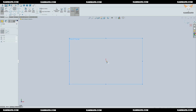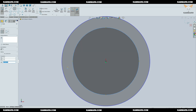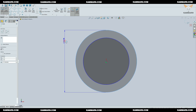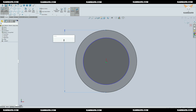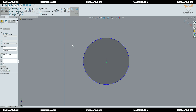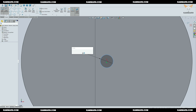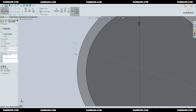Create a new part and choose a front plane, then draw two circles. Add some dimensions to the circles. When you finish, choose a line and draw some lines here.